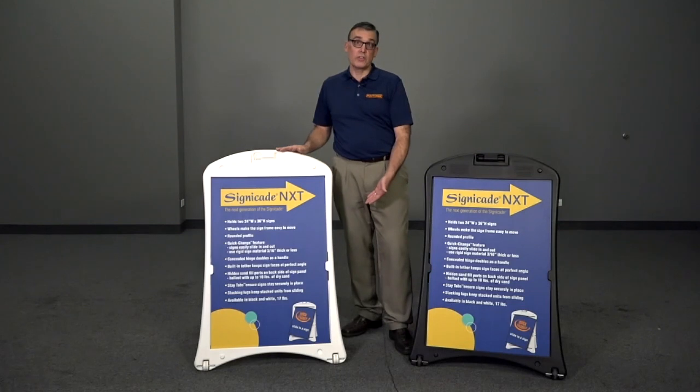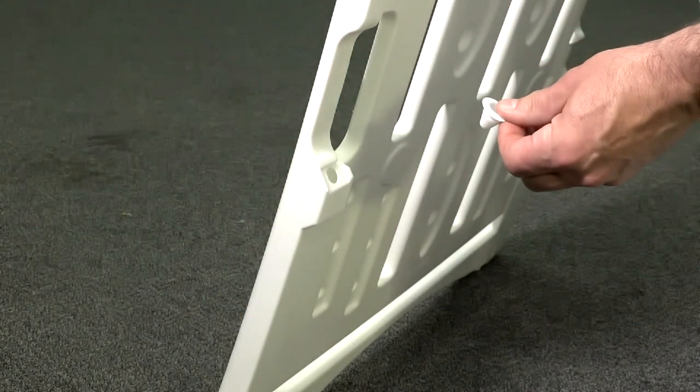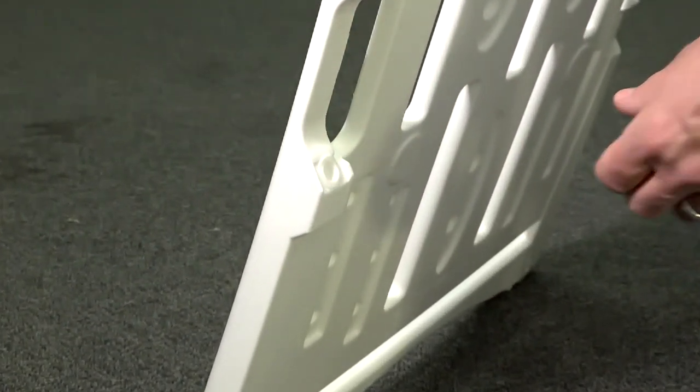The sand fill ports are now concealed on the back side of the panel. It may be filled with up to 10 pounds of dry sand, which is standard on all of our Signacade frames.